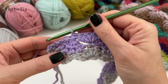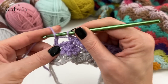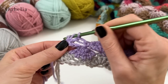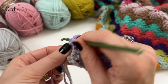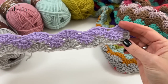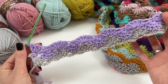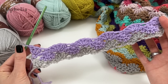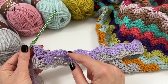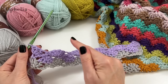Into the last stitch we will be placing our three double crochets. That was row two and three. So this now is going to be your repeat — you will be filling in with the upside down shells and then coming back with the shells.